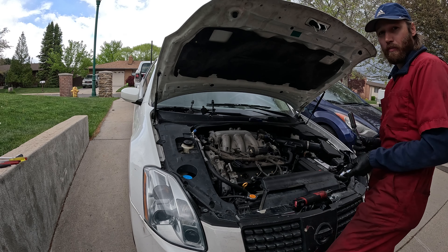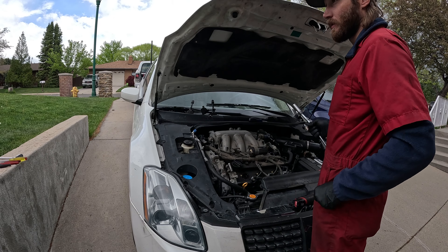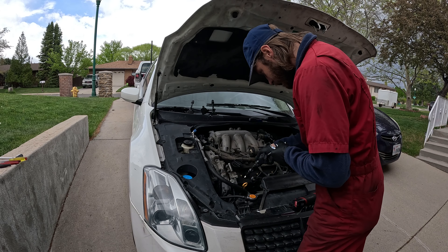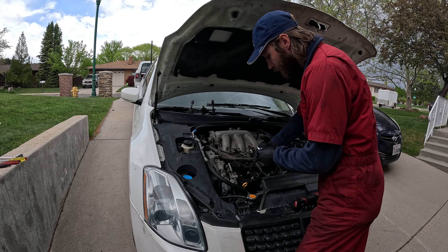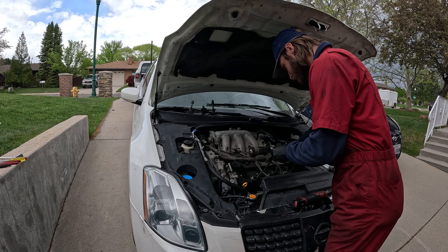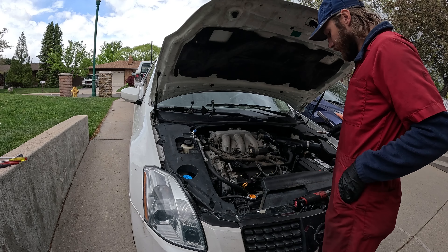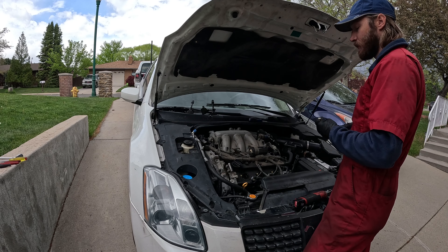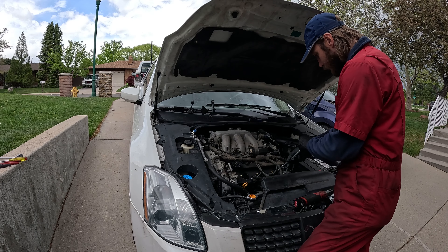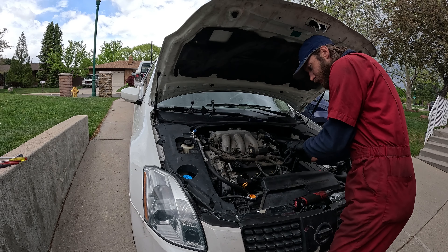Got some new double platinum plugs here. The gap on this is 0.44. I never really check the gap though — all the spark plugs come pre-gapped. That was good news — exciting to see that the valve cover is not leaking. That's almost always causing issues, so just not having to worry about that. Replacing that would be a lot more expensive than the spark plugs on this car.